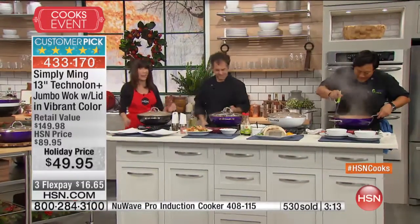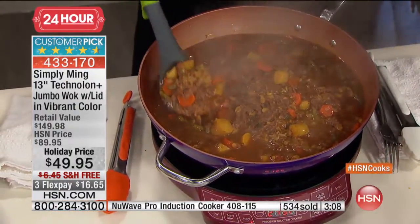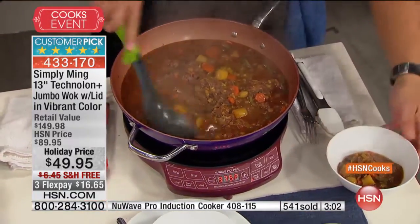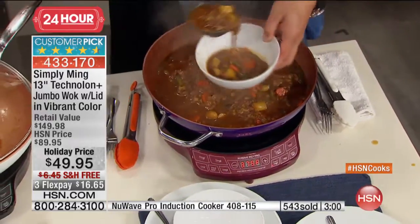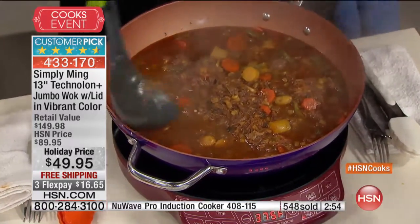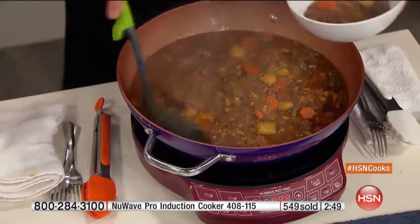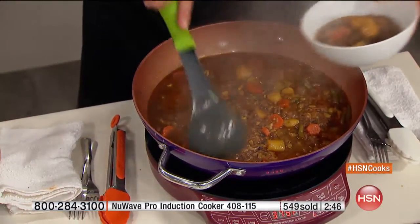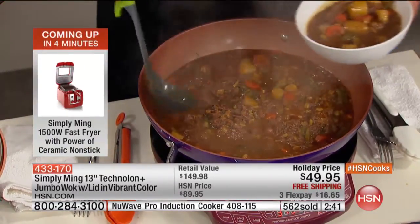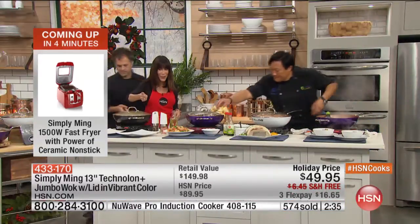You start using it more and more and realize you can do everything in this. You can take a full pork butt, sear it on the stove, then put the whole thing in the oven - six, seven hours later, low and slow, and you get a full pork butt with veggies and starch. One-pot cooking. And the fact that you won't have all the mess, because although they are dishwasher safe, you just wipe it out.